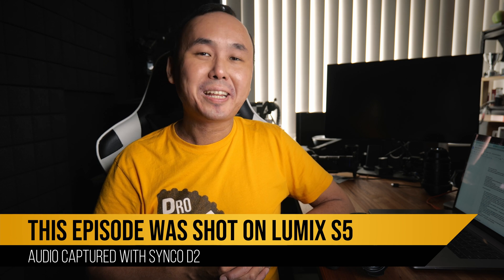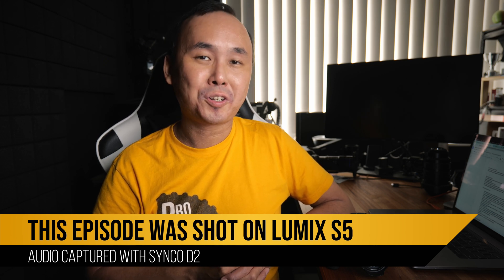Kia ora, good morning everyone, welcome back to the channel. Today we are looking at the updated version of the Laowa 7.5mm f2 lens.